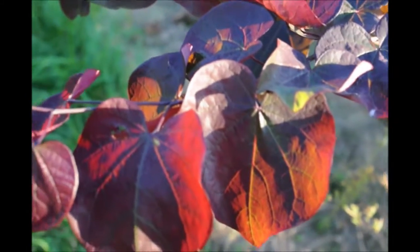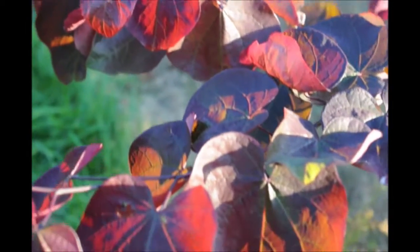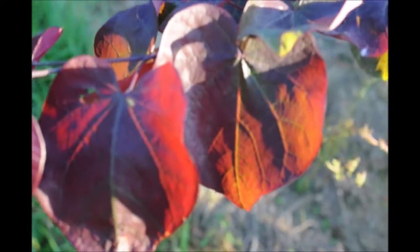This is the foliage of the Forest Pansy Redbud. It is a beautiful dark purplish red with some green on it.